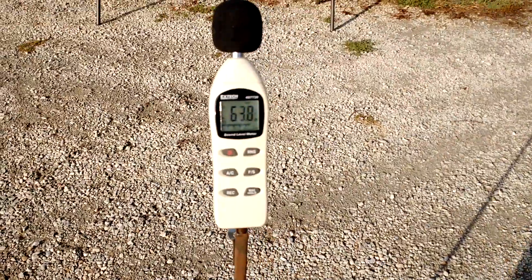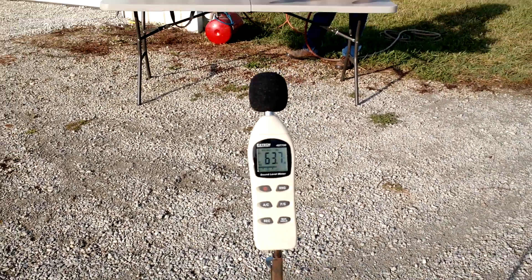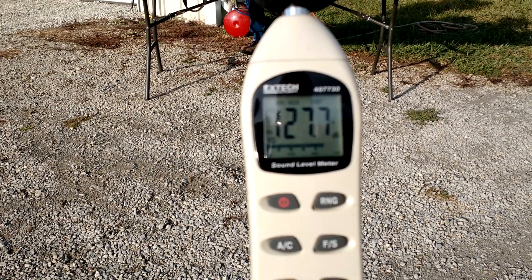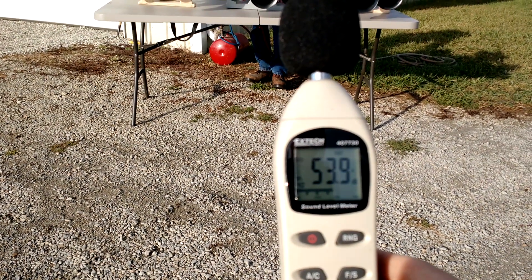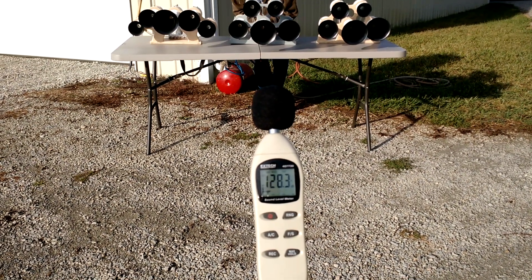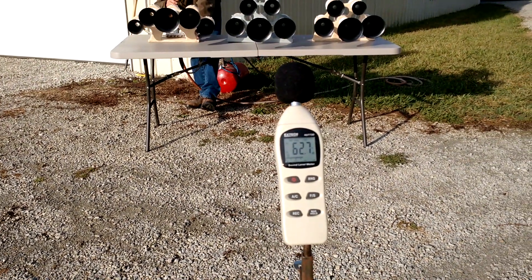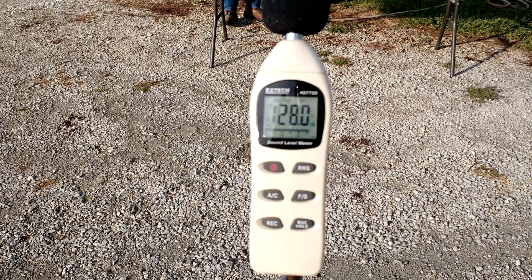I'm going to put this on maximum hold and blow the horn. We got 127.7 on the Nathan M5 at 10 feet. We're going to reset this. Now we're going to blow the RS5 — that one blew 128.3. So we did pass our 125 goal.